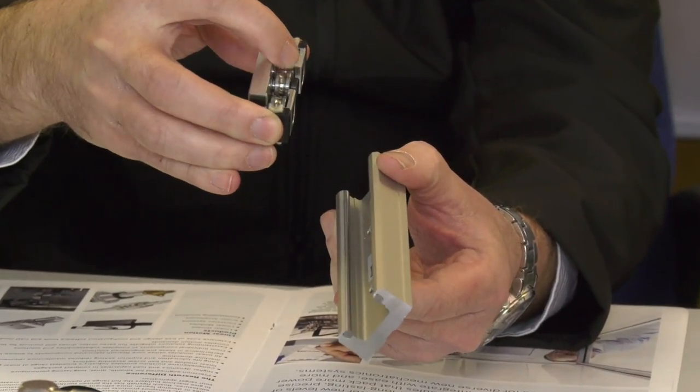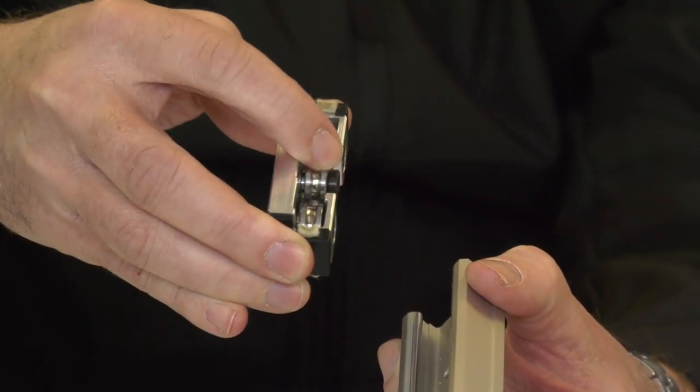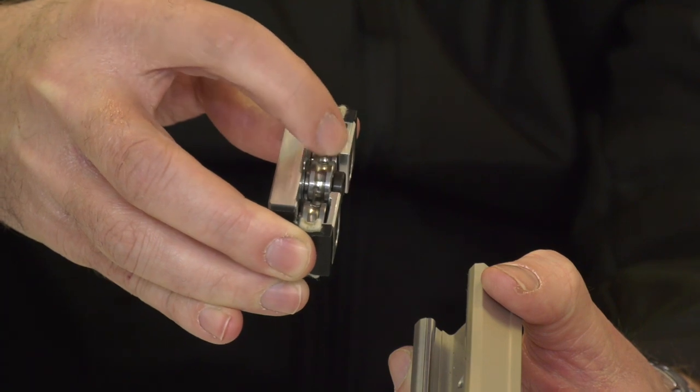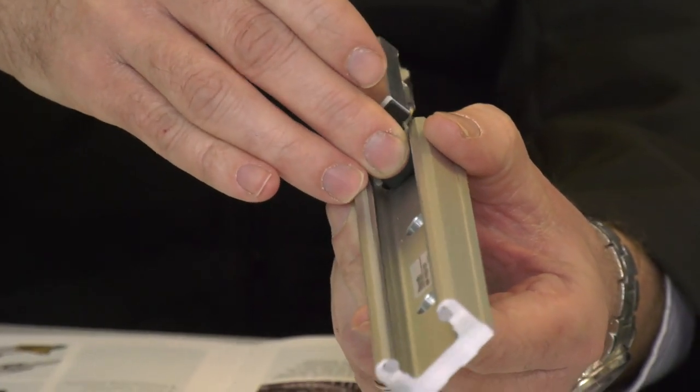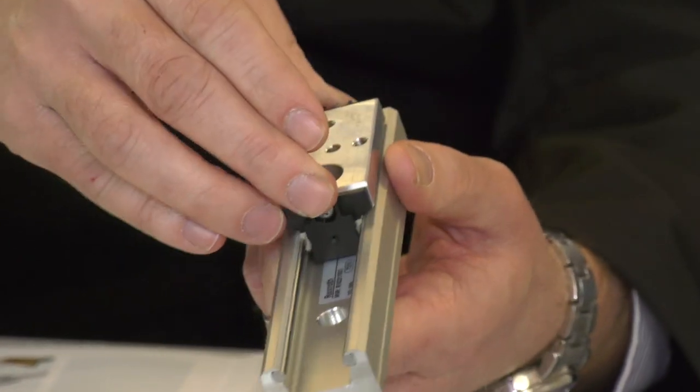One style runs on bearings and another on rollers. The roller-based modules are not quite as accurate, making them suited to pick-and-place applications, whereas the bearing-based larger modules are suited to standard machine tool applications.